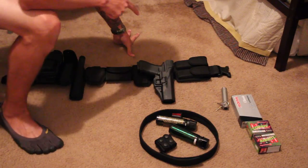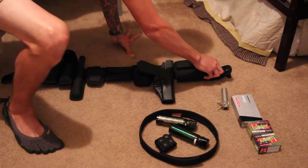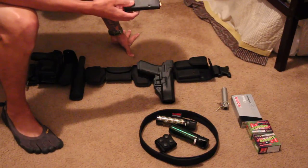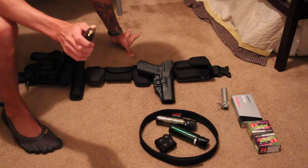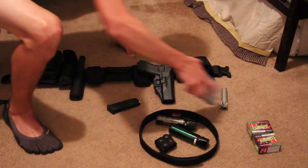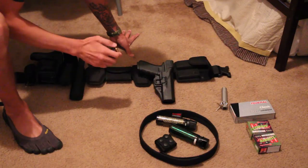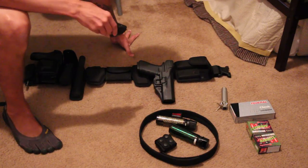Over here are my 15-round magazines for my Glock 40. I actually just changed out the ammunition to the Zombie Max — we were issued the Federal 180-grain hollow points, but I switched to the 165-grain Zombie Max hollow points. Figured if I'm ever going to use my service weapon, might as well do it in style.